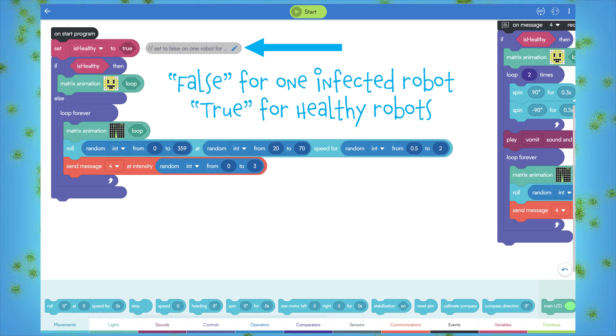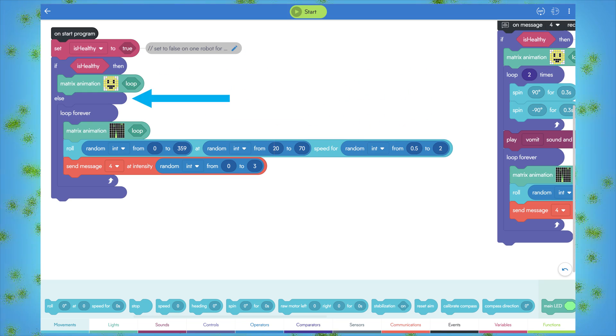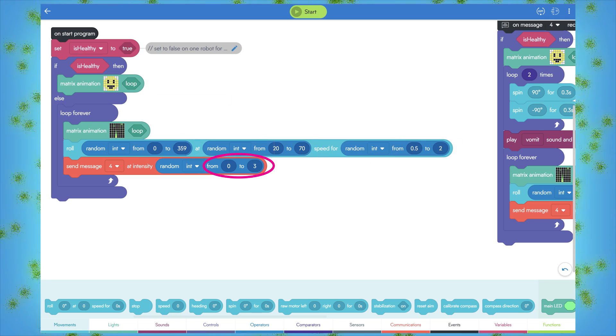The first if condition says: if it is healthy, then play the smiley animation, indicating that the robot is healthy. In the else portion of the condition, if the 'is healthy' variable is false, then you'll play the sick animation, roll around in random headings at different speeds for different times trying to find the healthy robots, and it also sends an infrared message on channel 4 at random intensities, providing some randomness for how far a transmission will go.